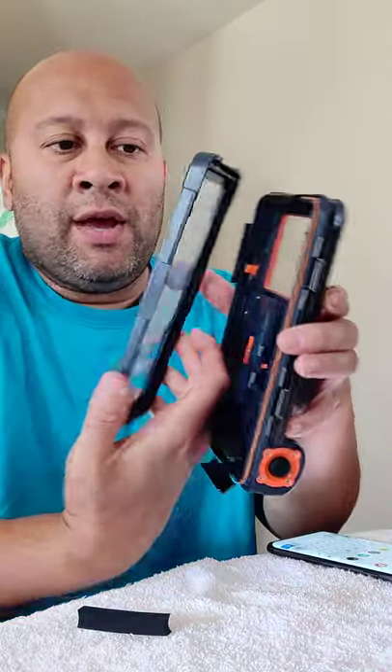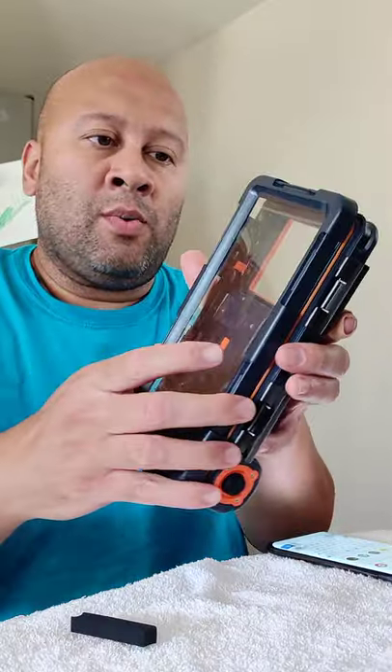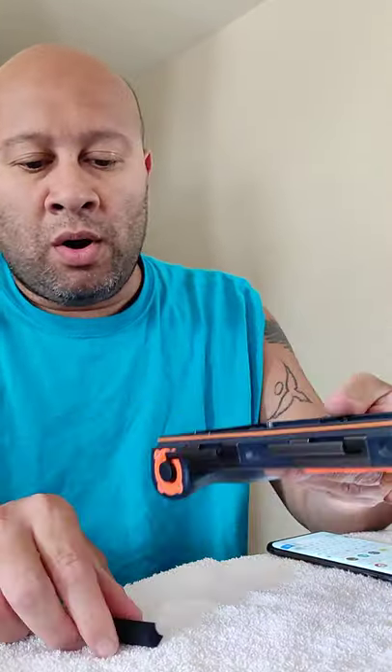It's a very cool looking case, man. It's heavy. You're not going to want to lose something like this in the water because it's going to sink pretty quick. But it is waterproof.